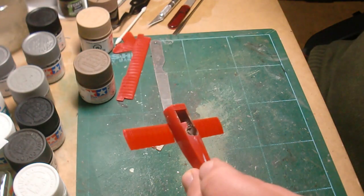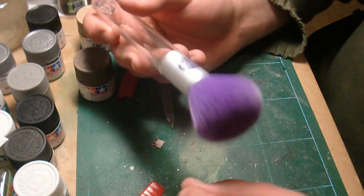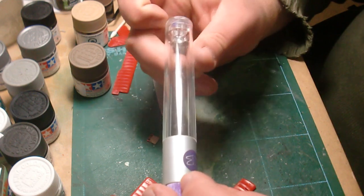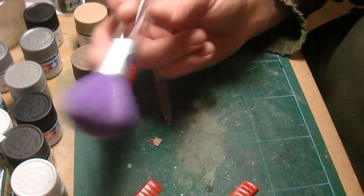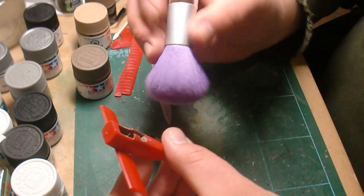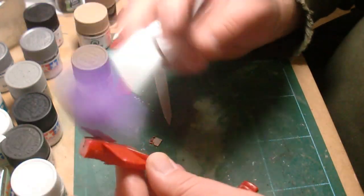What I did is I took this — it's a women's makeup brush, or men's, depending on who you are. I found this because it came inside of the handle. It came with a bunch of little brushes and things like that. I like to use this to dust off all the excess putty dust and things like that and get it relatively clean.